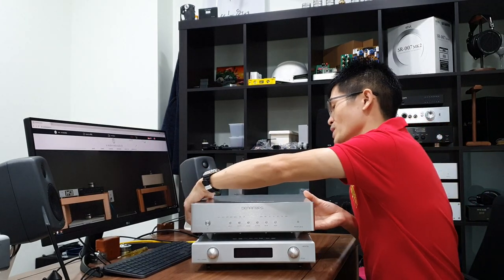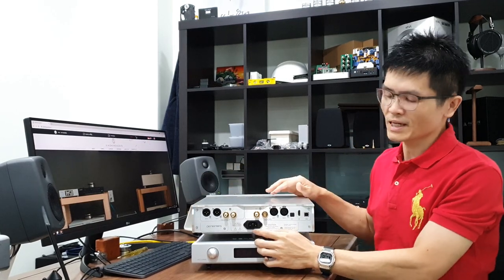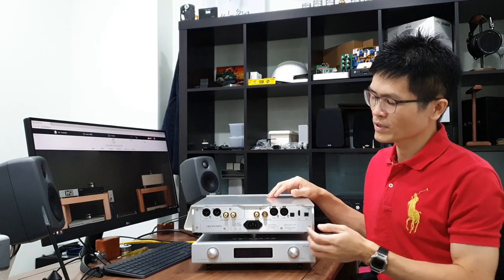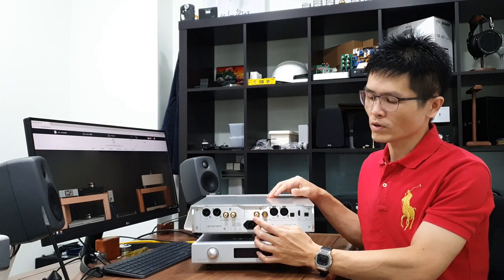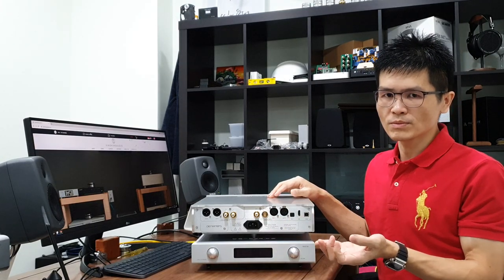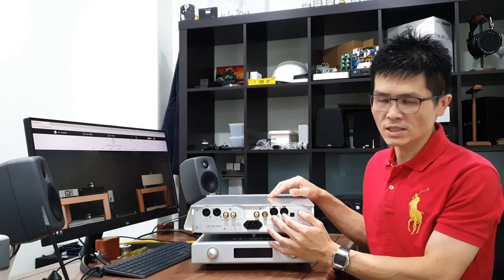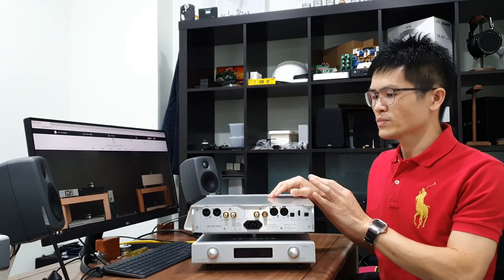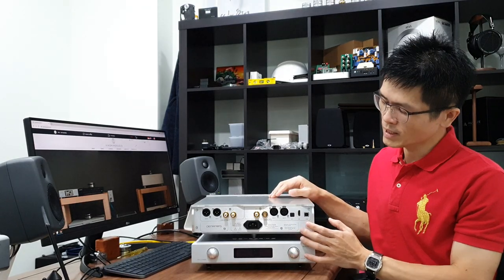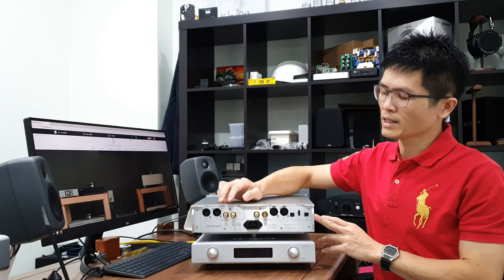Let me flip it to the back to show you what is available at the back panel. We have a Furutech IEC connector. This portion here contains the digital inputs you can use to connect to your digital source, ranging from coaxial input for RCA, BNC connector, two AES-EBU inputs — which can be used as a single AES-EBU or dual AES-EBU input — optical input, I2S input, and USB input.